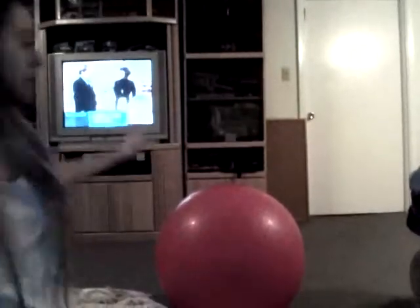Today I'm going to be teaching you how to — this is a quick tutorial on how to use an exercise ball.